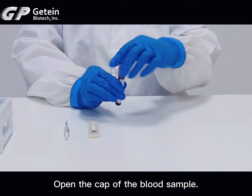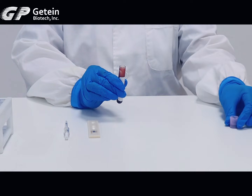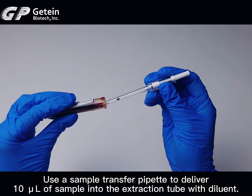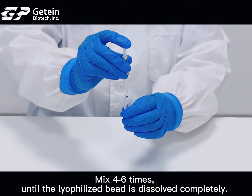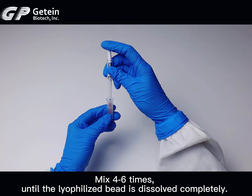Open the cap of the blood sample. Use a sample transfer pipette to deliver 10 µL of sample into the extraction tube with diluent. Mix 4 to 6 times until the lyophilized bead is dissolved completely.